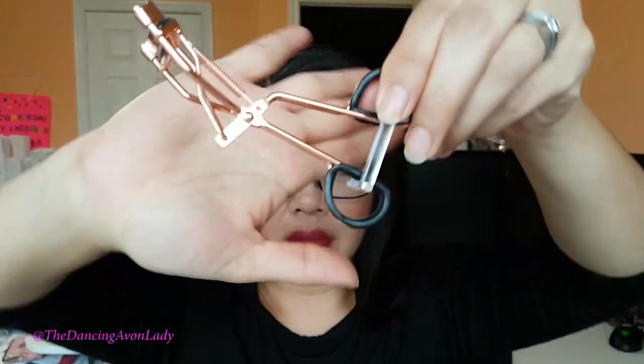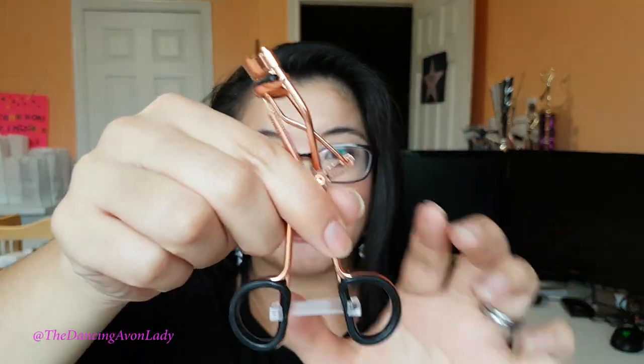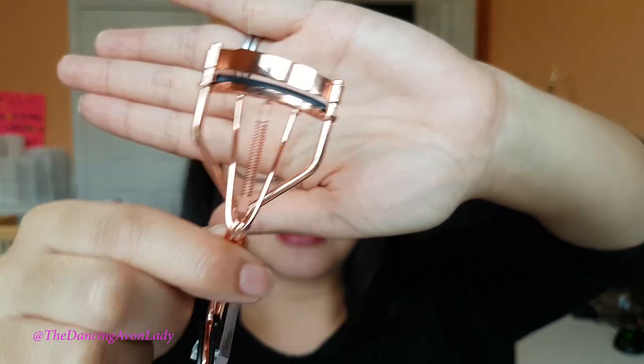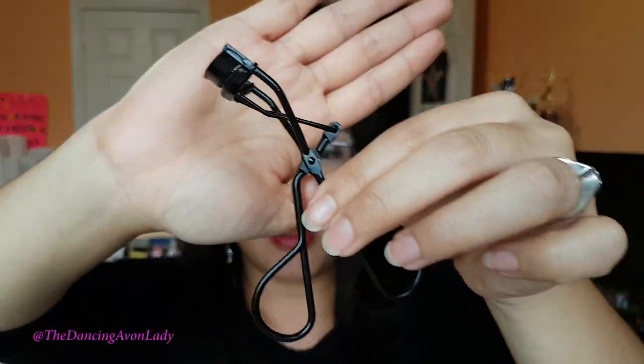I want to introduce you to my new eyelash curler! Meet Rosie! Cheesy name, I know — hey, that's me, I'm full of cheese. So this is Rosie, my new eyelash curler. Isn't she beautiful? She is so pretty. Just the rose gold color itself makes it super duper attractive. This is my old eyelash curler that I've actually had for a good couple of years — I don't even know how many years — but he's been with me for a long time.